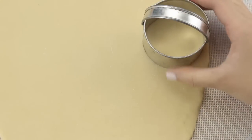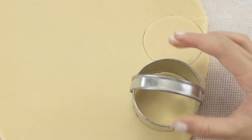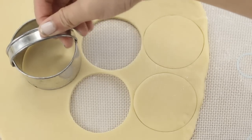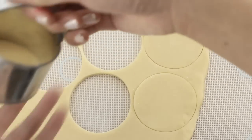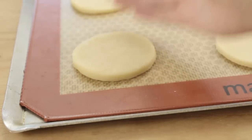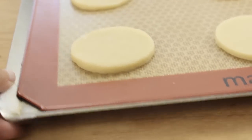Now we're just going to cut out some circles. I'm using a 2.5 inch cookie cutter here, but of course you could make mini ones or big ones — I think that mini ones would be really cute. Place these on a baking sheet, and then pop this in the fridge for about 15 minutes to help it keep its shape before you bake it.